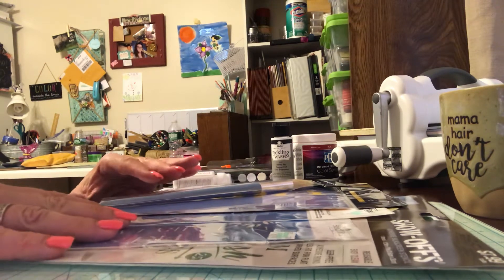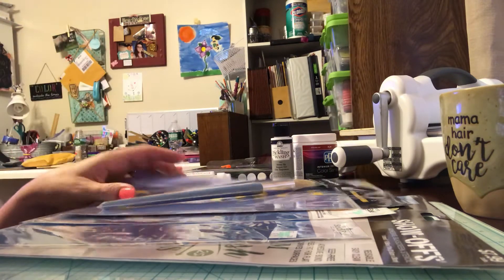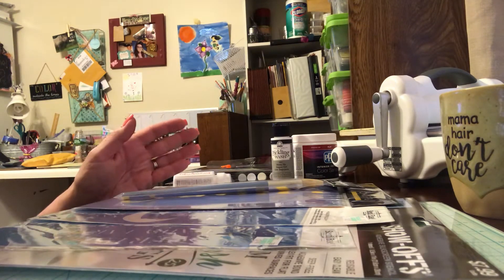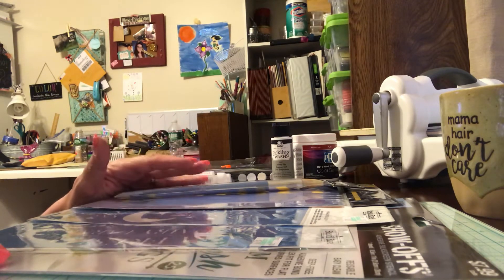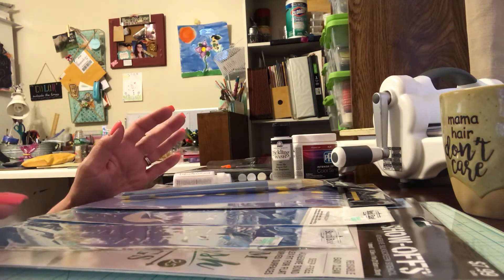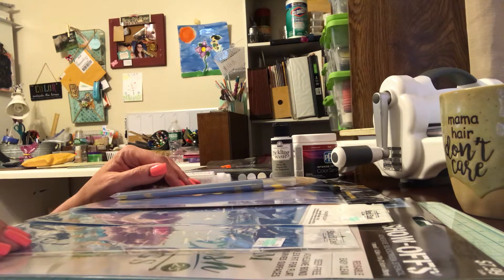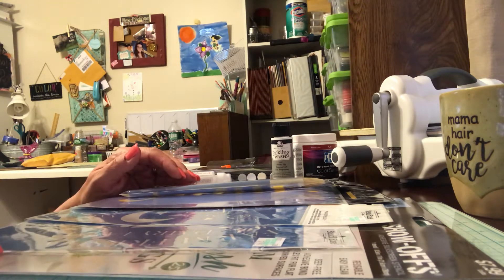Hi guys, it's Joanne. Hope everyone's having a good weekend — it's Saturday afternoon and I have a small Hobby Lobby haul. Hobby Lobby is about 45-50 minutes from my house. We were there yesterday and then again today, going looking for some home decor — wall hangings, pictures, little decorative things. We got some things, and then saw some things we liked but didn't get, so decided to go back today.